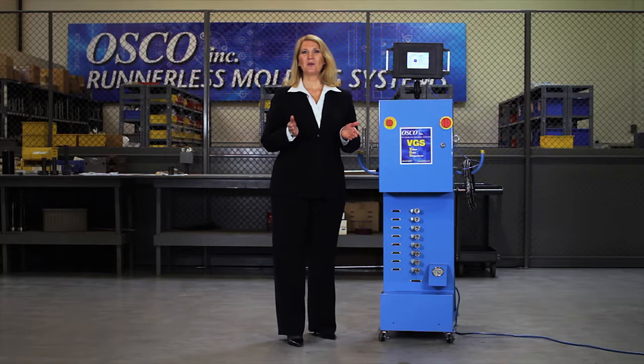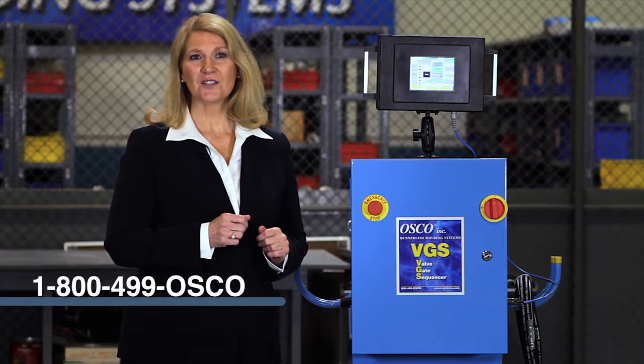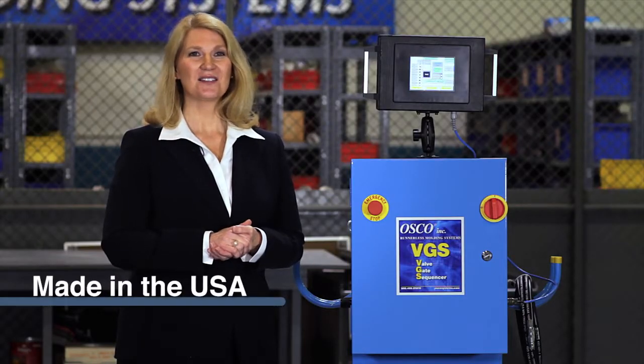We understand the best way to see all the benefits and features of our BGS is to see it in action. That's why we have rental units available — that allows you to try it before you buy it. Simply contact our sales staff at 1-800-499-AUSCO to secure a rental unit. As with all the great products here at OSCO, we're proud to say it's made in the USA.